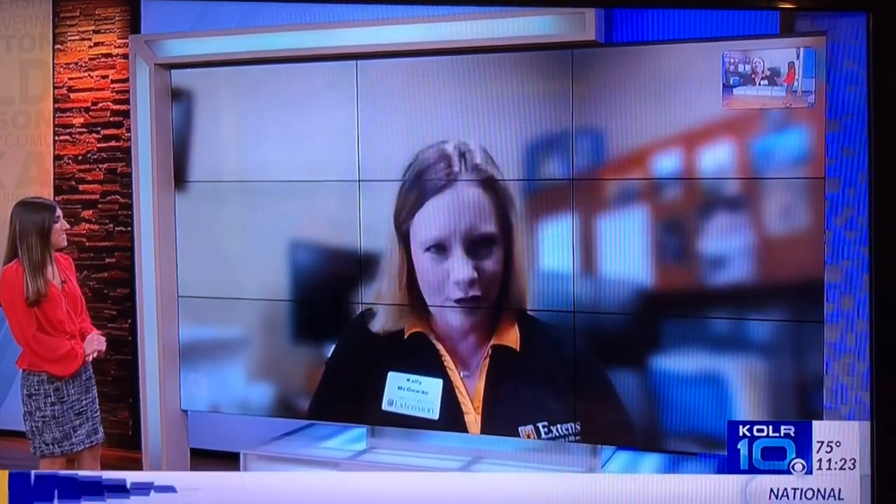Welcome back. We've got horticulture expert Kelly McGowan live with us from the Extension Office. Good morning, Kelly. Good morning, Elisa.